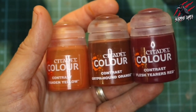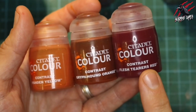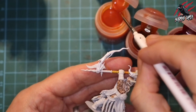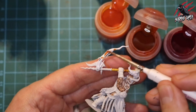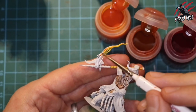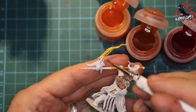Now it's time to do the flames. I've got Yanden Yellow, Griffhound Orange, and Flesh Tearers Red — these three work really well together for this effect. I start with Yanden Yellow and give the flames a complete coat all over, leaving just a tiny bit of white where the flame meets the weapon — the axe and the handle — to indicate where the flame starts.